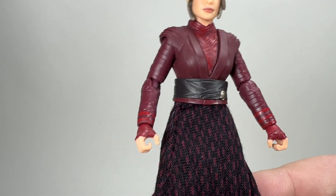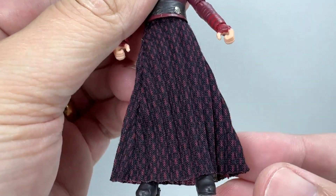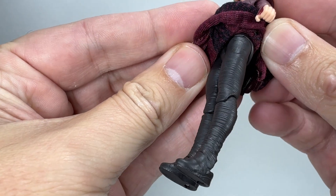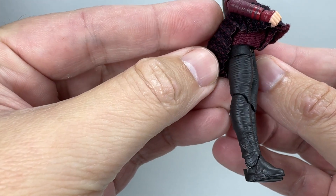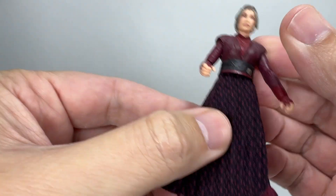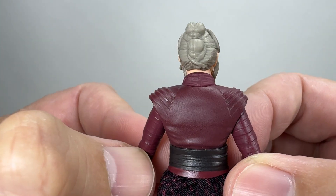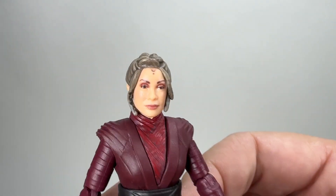The best thing about this figure for me is the soft goods skirt. It's got a crimping effect on it and the pattern is really good - I think it's pretty screen accurate. Lifting up the skirt quickly, the legs have a sort of wrapping on them. These leg parts may be usable for another figure in the future. I really do like the soft goods - it's a really nice material. On the back of the figure you've got the buns in the hair and the belt. It's just a really really good figure.